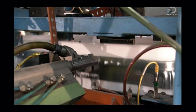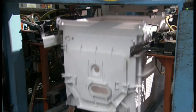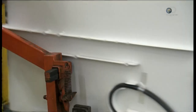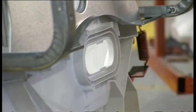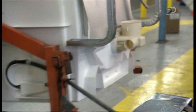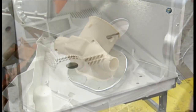This steel frame helps strengthen the tub. They fix a steel plate at the bottom to shield the plastic from the heat of the motor. Then they attach steel legs to the frame. They install a rubber reservoir called the sump, which collects the water that flows to the bottom of the tub. They screw in a two-part ring to hold the sump in place.